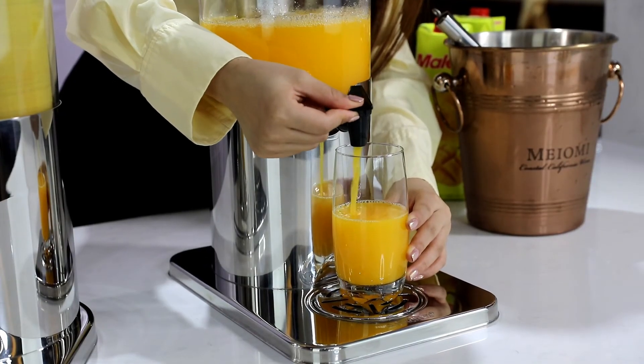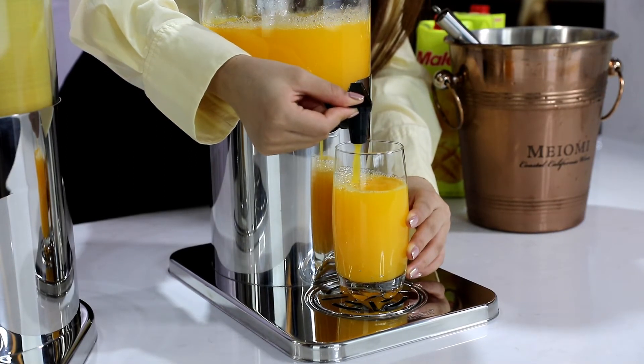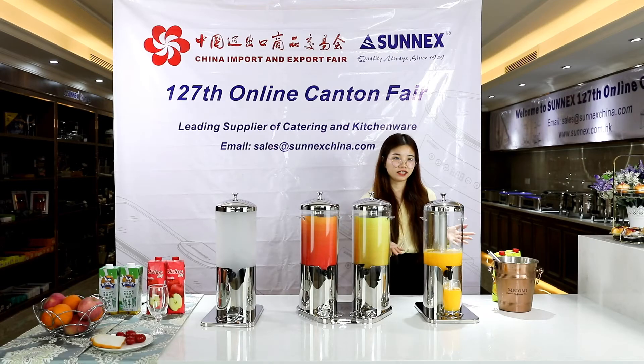So now you can get cold mango juice from the dispenser.